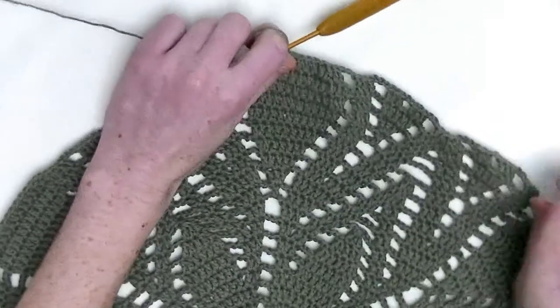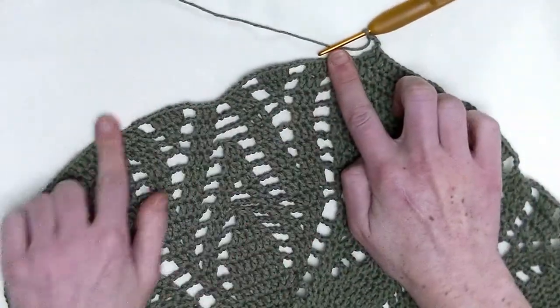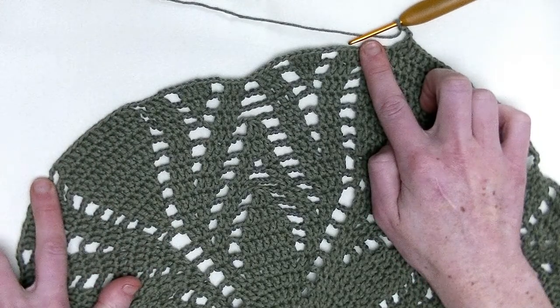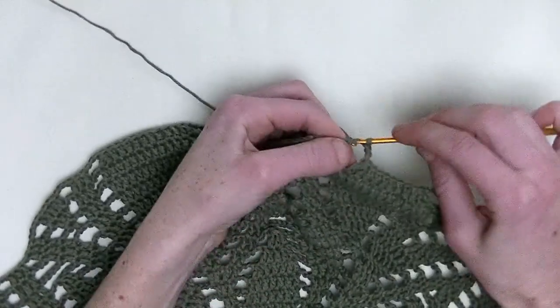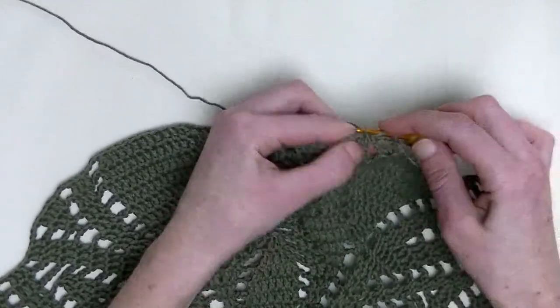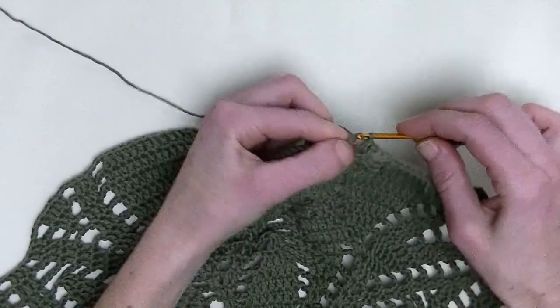Chain three. From here all the way over till here will be the repeating part throughout this row. In the first three stitches, you make one double crochet in each stitch — this is number one, number two, and number three.